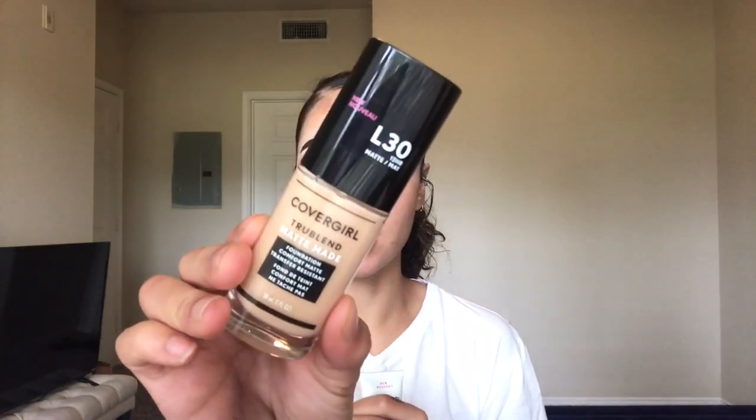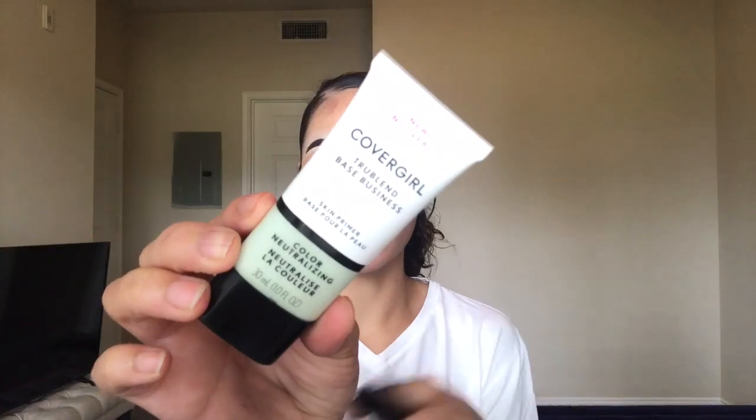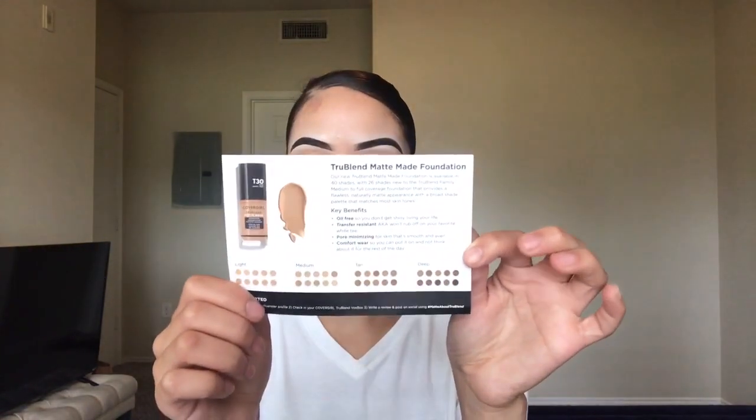Before we get into the eye look today, I want to quickly mention what Influencer just sent me. They sent me the CoverGirl True Blend Matte Made Foundation as well as a primer. This is the foundation in the shade L30 Golden Ivory, and they also sent me the True Blend primer, which is their color neutralizing primer.